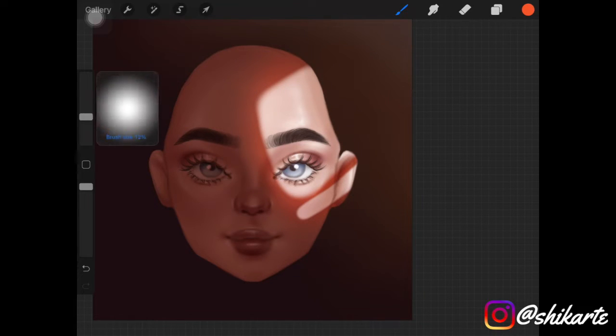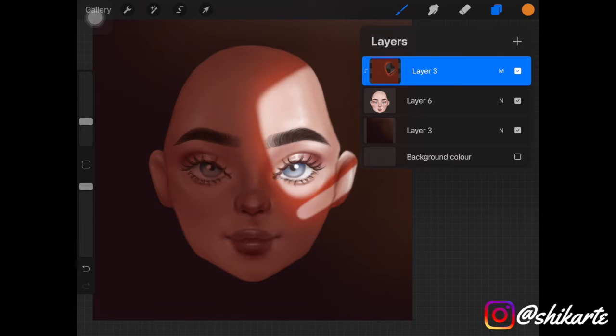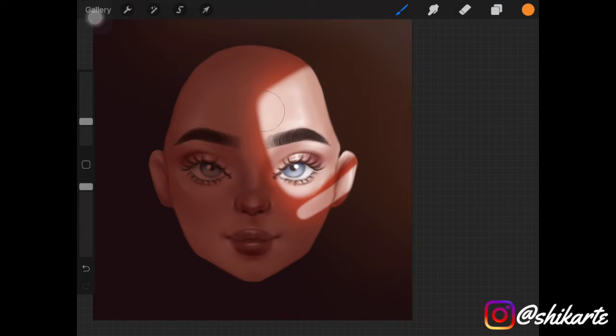As you can see it's already looking really nice. Now pick up a yellow color that is bright and saturated, and add it around the erased part of the face. Make sure to keep this color close to the shape and don't spread it out as much as the orange.